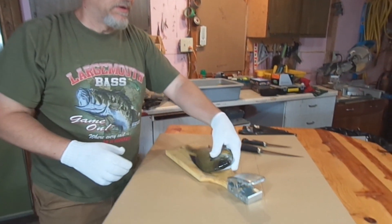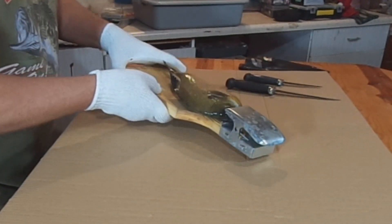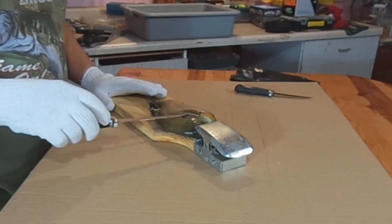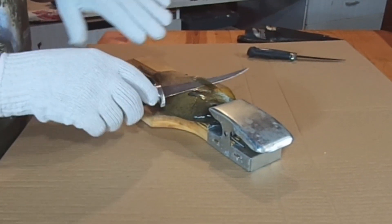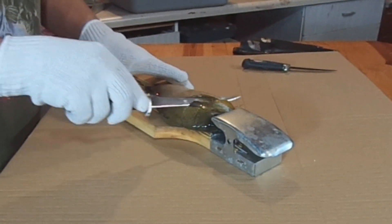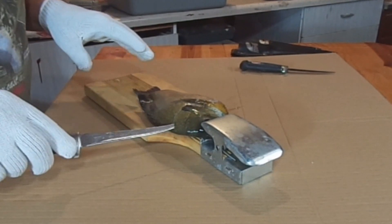We're going to run through a bluegill. Put them into the clamp, like that. Good sharp knife. First thing, we'll get under this fin here. The scales, they kind of angle back, so if you kind of angle like this, it helps to get underneath them. You're not so much cutting into the scales as kind of getting between them and up into the fish.